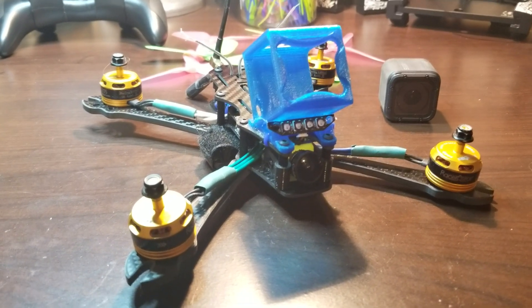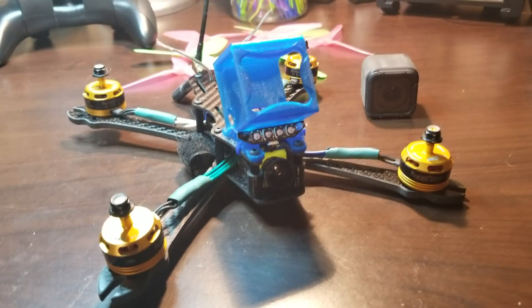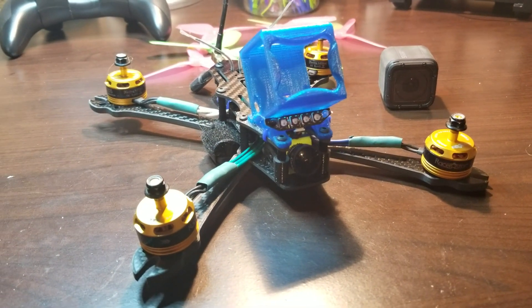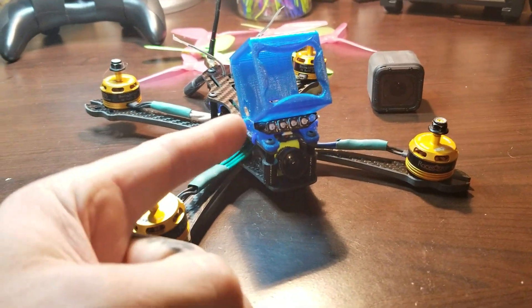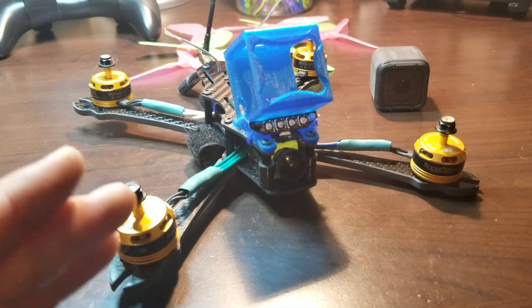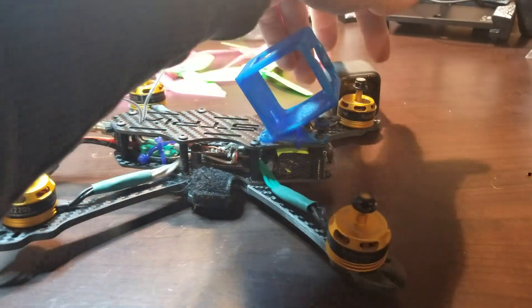I went to the Strix Screech frame, like my brother Quad Father — he's also building his, hopefully. If you see this, do a damn video bro, get it out there, start putting content out. I put the frame together and moved the GoPro — don't smash the GoPro.